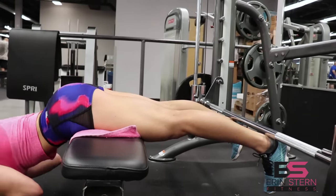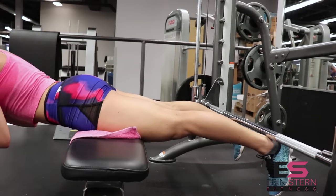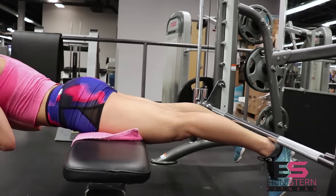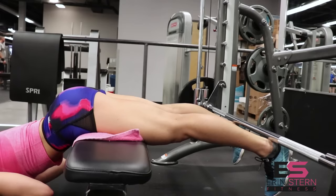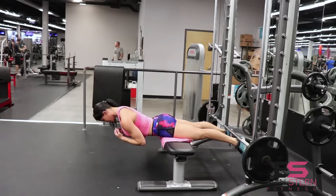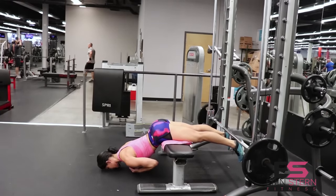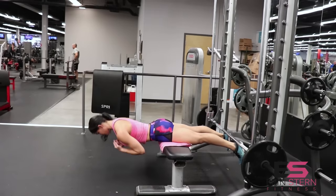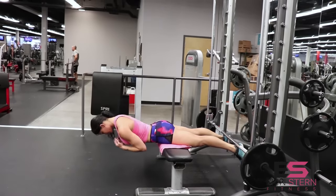If the bar is a little bit tough on your ankles, feel free to use a bar pad or a towel. Go nice and slow, keep that back nice and flat, and you can tuck your pelvis in just a little bit — that'll help you get better hamstring recruitment, especially up at the top towards the glutes.